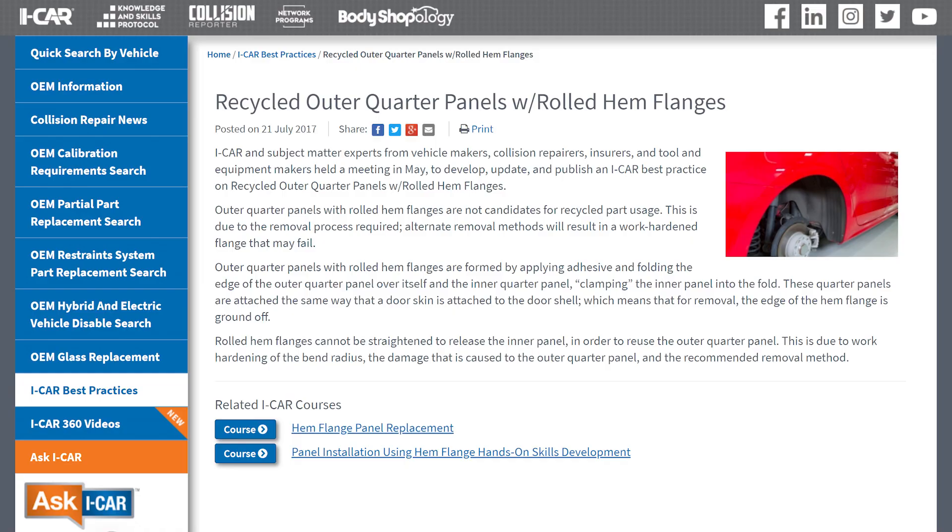ICAR came out with — and I don't want to use the word 'position statement' — but kind of like a best practice in regards to recycled quarter panels, especially with hem flange quarter panels. Bud confirmed that is correct. He noted: we're right there with you — always follow the OEM procedures. As far as whether to use a recycled quarter panel, it's a business decision. But we do have a best practice on the ICAR website that references hem flange quarter panels.